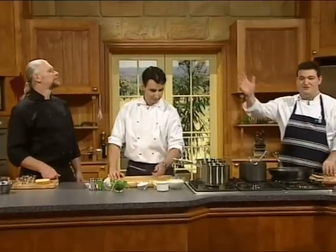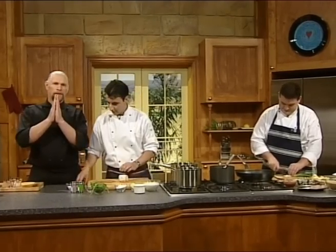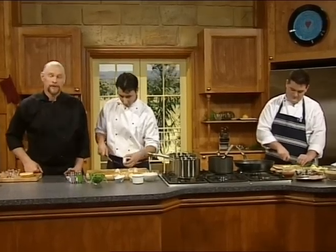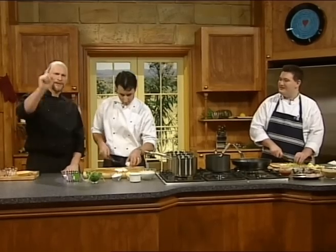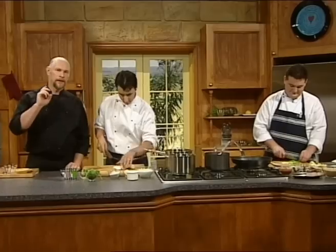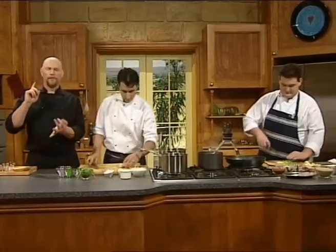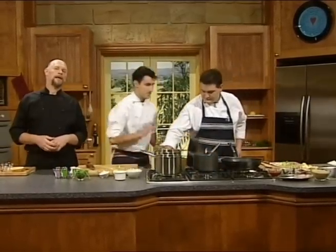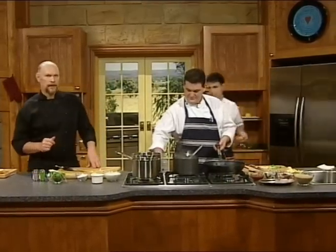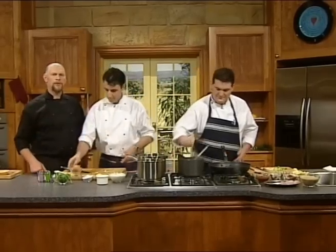Welcome to another show of Dining Down Under. I'm Vic Cherikoff, Benjamin Christie and Mark McCluskey, and we're cooking recipes today from the Cowrie Restaurant. It's way up on the hill overlooking the beautiful Terrigal Beach on Sydney's north central coast. Terrigal Beach is a terrific place for fresh seafood, for kicking back and enjoying the guest houses. The scuba diving is really absolutely fantastic as well - there are some great grey nurse sharks down there.